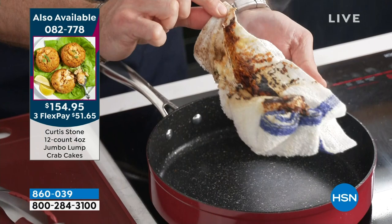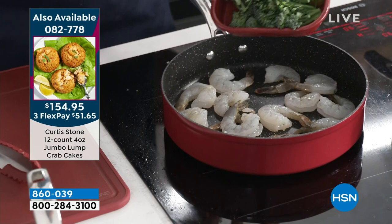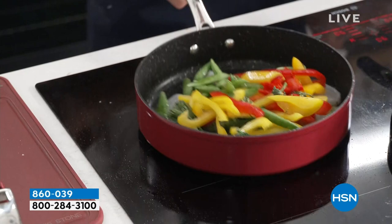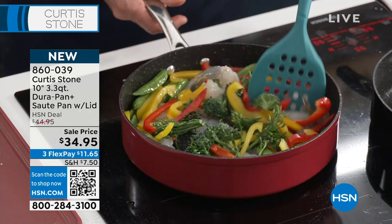I can go ahead and drop in the next thing I want to cook — a little stir-fry. In go my shrimp, some broccoli, some peppers, some peas. Look at all the food I can fit in here — that's what's so great. Really, really beautiful capacity. It is this beautiful 10-inch across, 3.3-quart capacity — just a lovely, lovely piece of cookware.